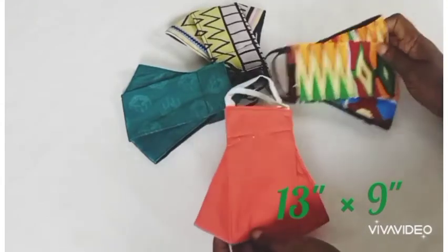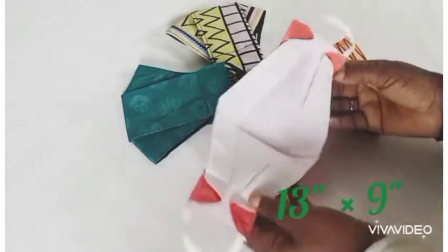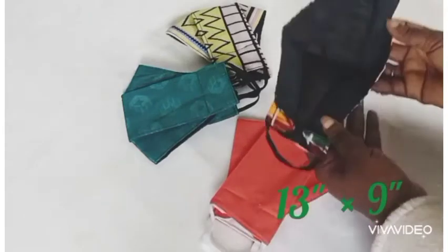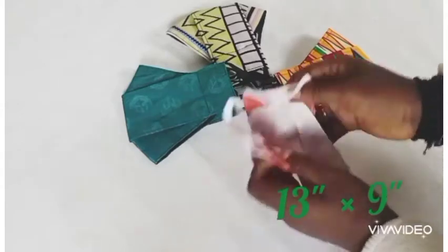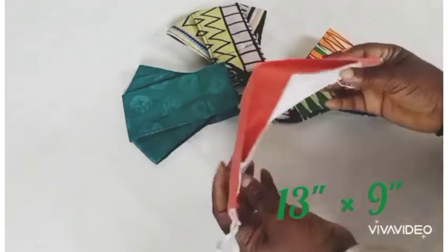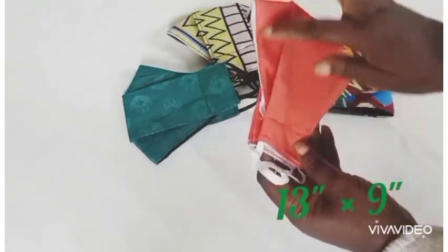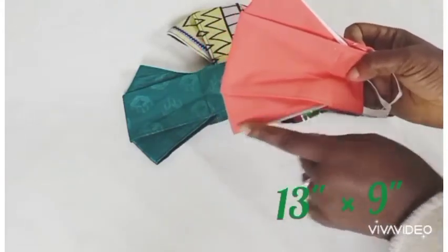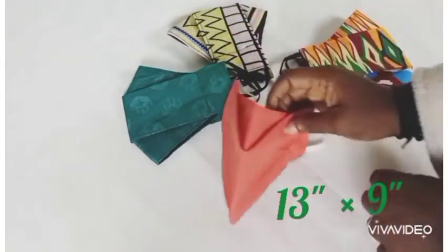We are going to be using 13 by 9 inches fabric to make this mask. As you can see how the mask is neatly done, you will use two fabrics — an inner lining and the main fabric. It will be lapping very well on your face, very comfortable, and it's actually very simple to make, so we are going to be showing you that in this video.